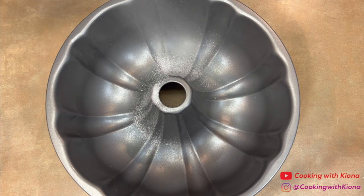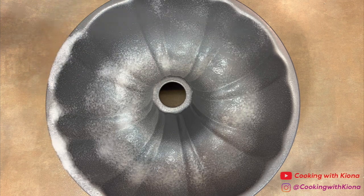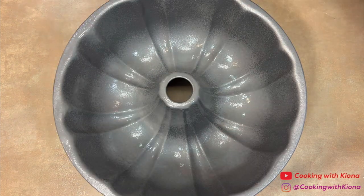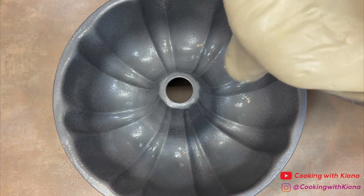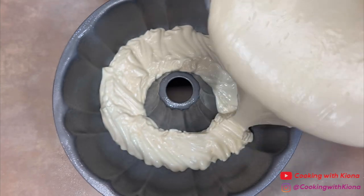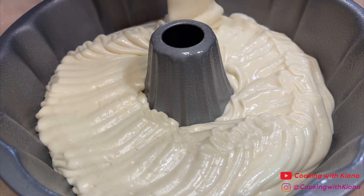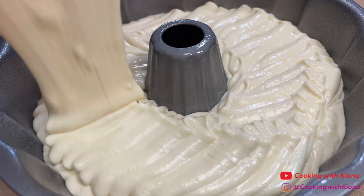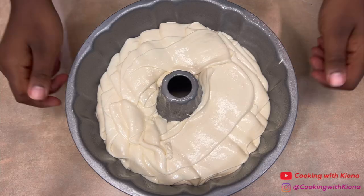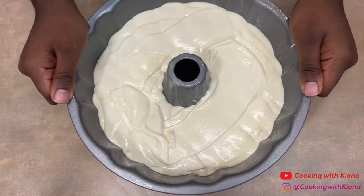Grease a Bundt pan with Baker's Joy non-stick spray. Then evenly pour the batter into the pan. Shake the cake pan to even out the batter and bang the pan against the counter to remove any air bubbles.